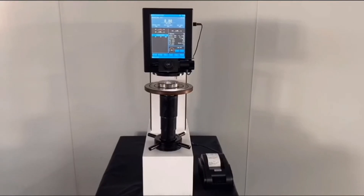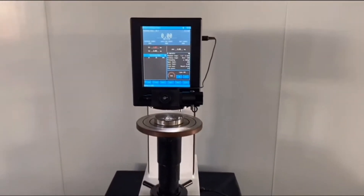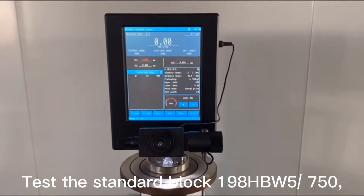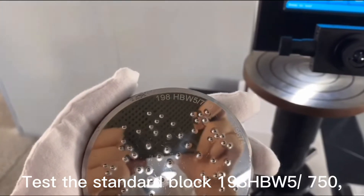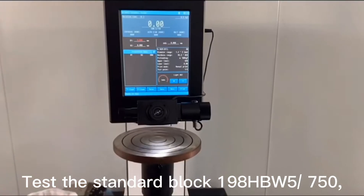Semi-Automatic Digital Brinell Hardness Tester. Test the standard block 198HBW5/7.5/0.